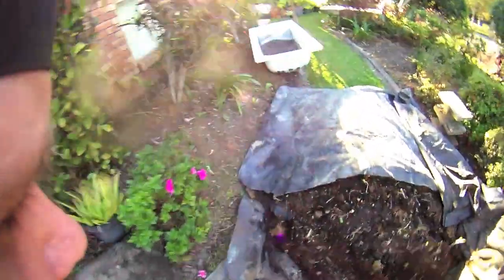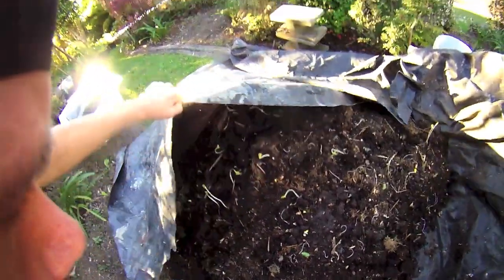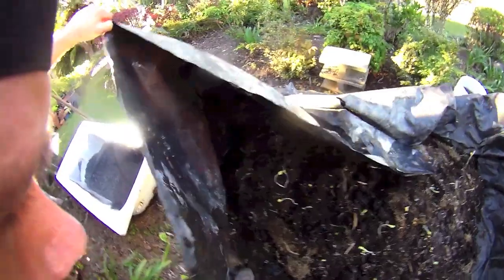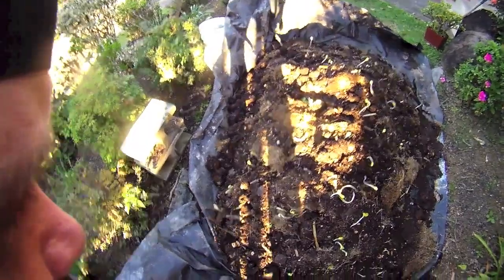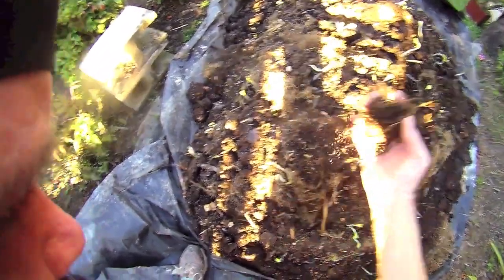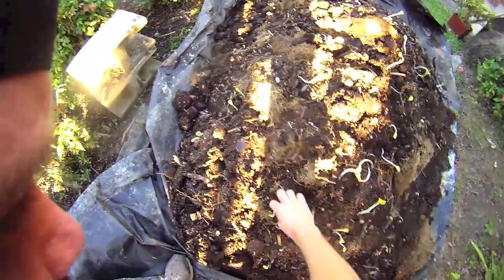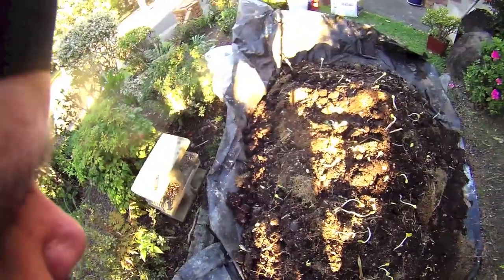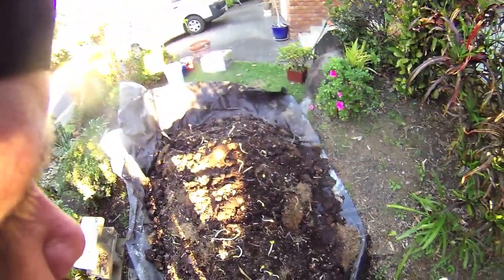This compost is a mixture of some well-rotted compost from our last place and some not so well broken down compost that came out of our compost bin. There's also a lot of drier stuff in there — lots of roots and stuff which should break down in the soil. There are absolutely hundreds and hundreds of worms in here, so I'm going to stick that in there and that's going to be the base of the garden.